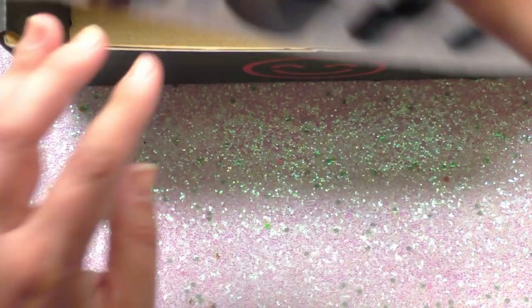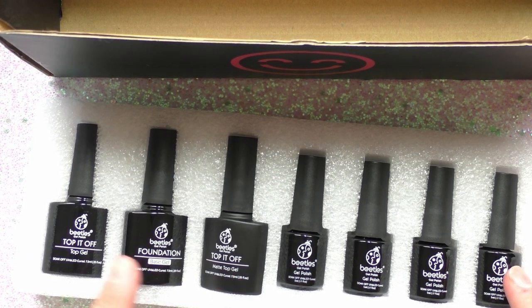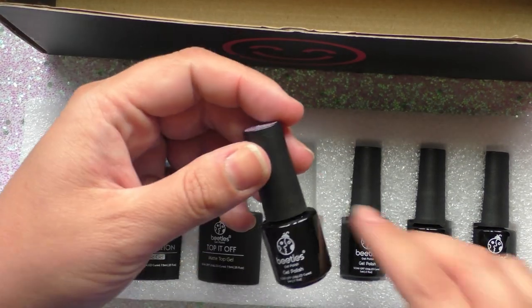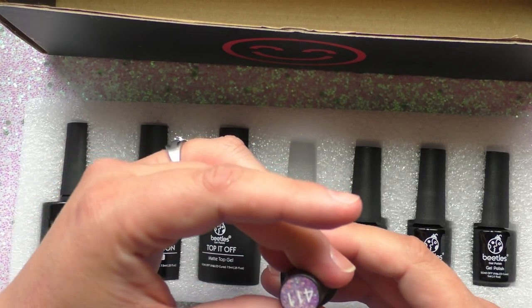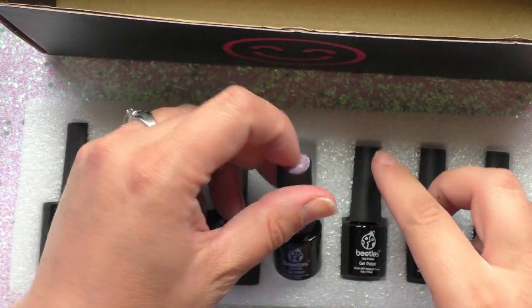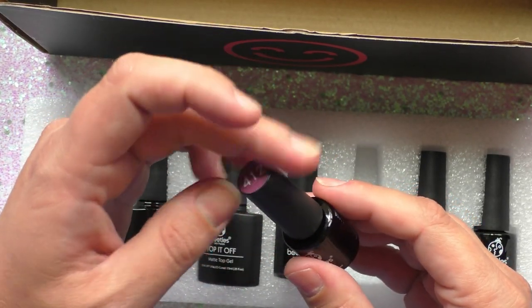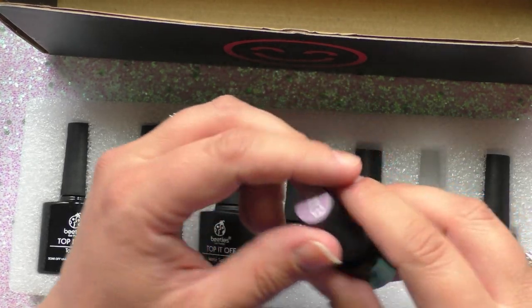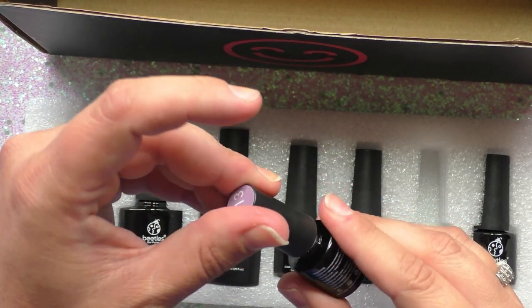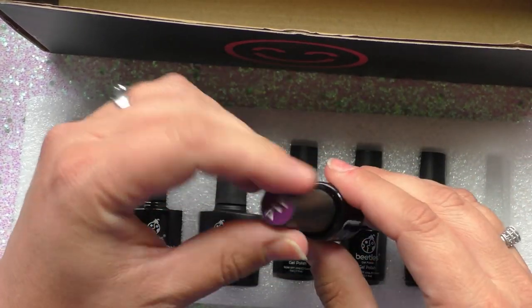Then we have the polishes: a glossy top coat, a matte top coat, and a base coat. We also have the gel polishes. This is 411 — it looks like a purple glitter, very pretty. This is 412 — a nice dark purpley mauve. This is 413 — a little bit lighter purple. And this is 414, which is a nice deep eggplant.